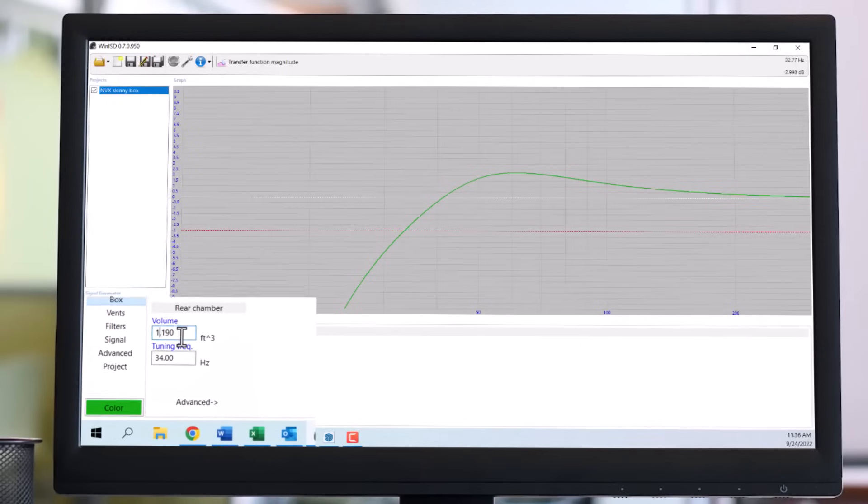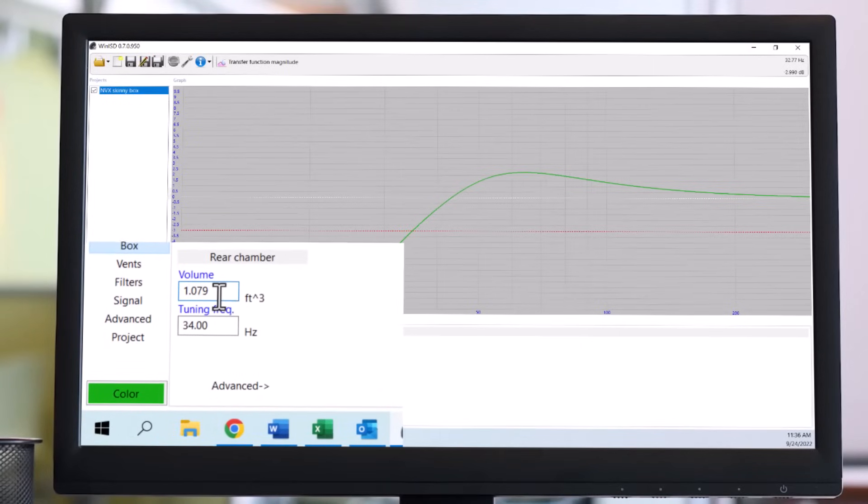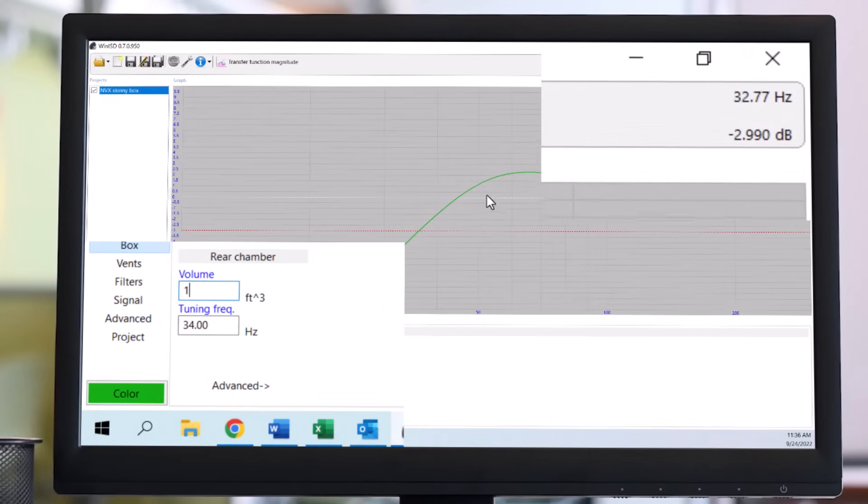So now I've got to make a hard decision. I can fix that by making the box a little bit smaller, and if I make the box smaller, I'm either going to lose output or lose low-end extension.